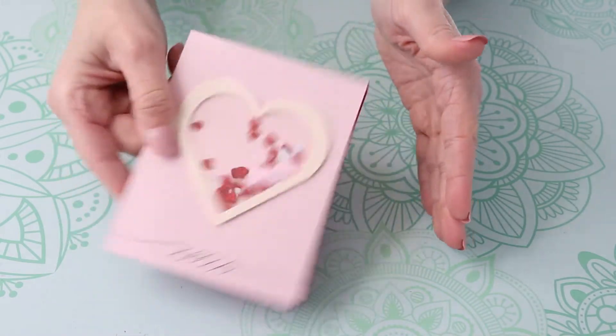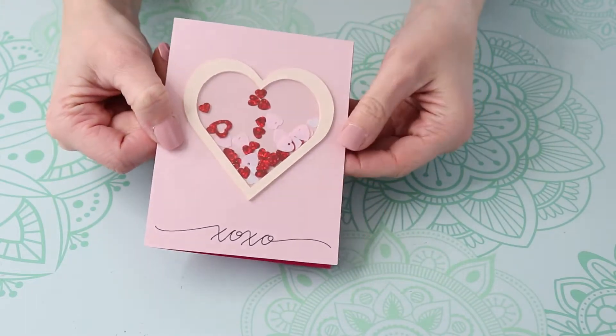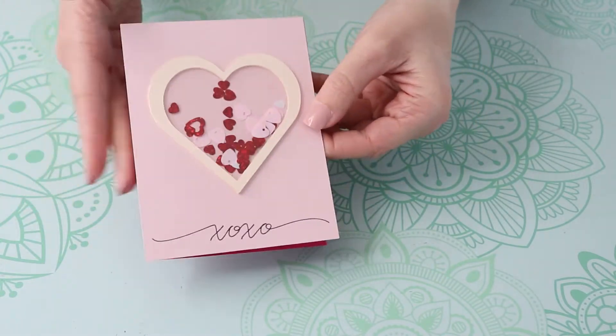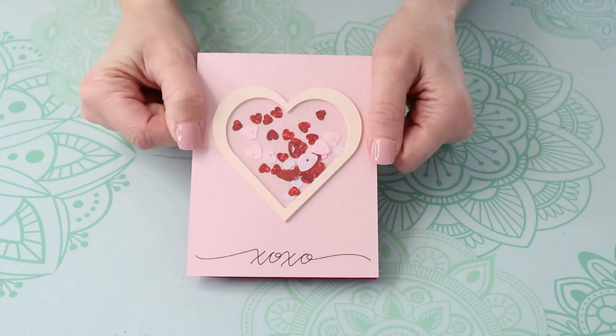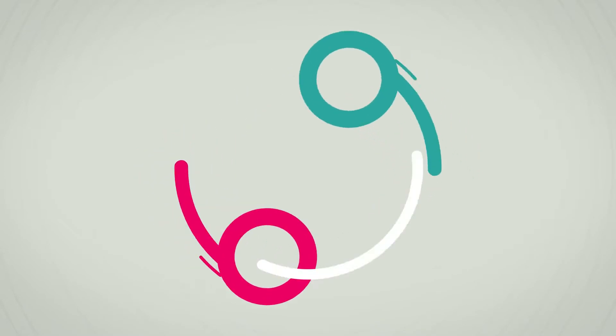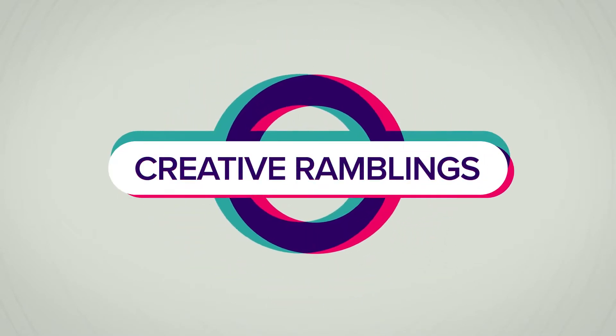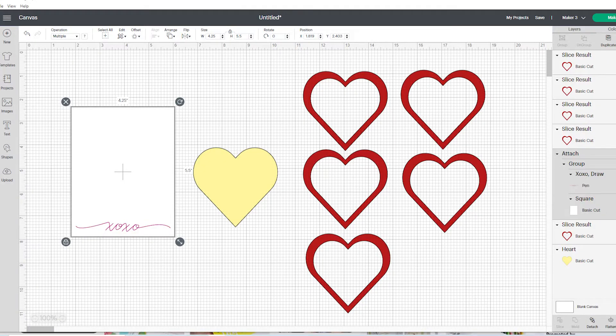Hey, welcome to Creative Ramblings where I share simple, inspiring projects. Today I'm going to show you how to cut and assemble this beautiful, simple shaker card using your Cricut. Let's jump in.